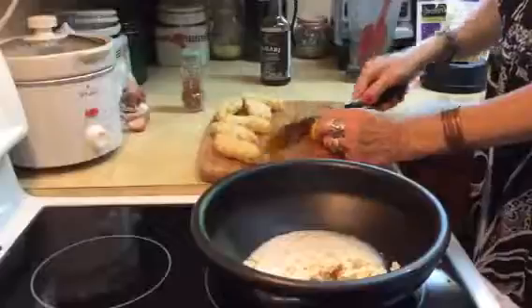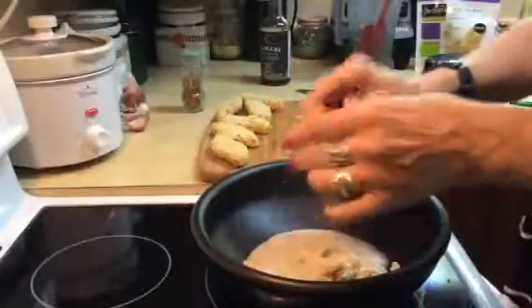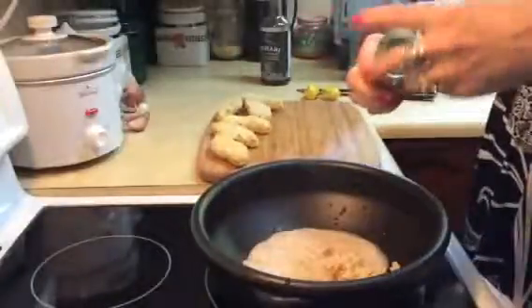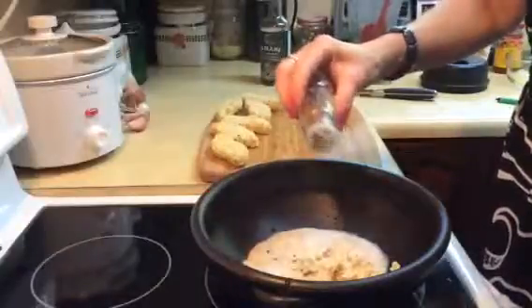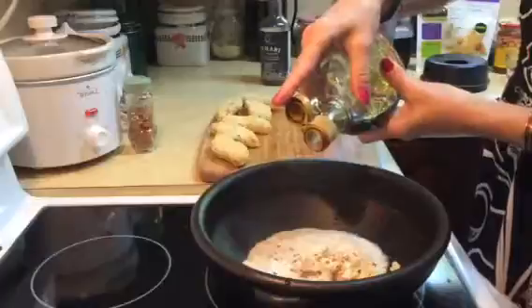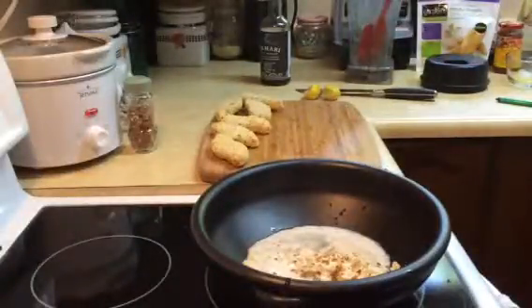I'm also going to add the juice of a small lemon — you could use lime if you want to, some people say it's better. So there's the squeezed lemon. I'm going to add about half a teaspoon of chili flakes. I'm also going to add about two tablespoons of maple syrup — the original recipe calls for brown sugar, but I'd rather use maple syrup.